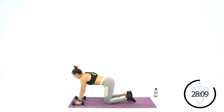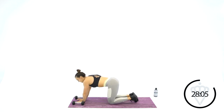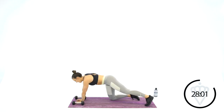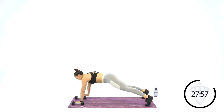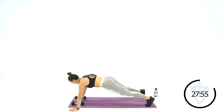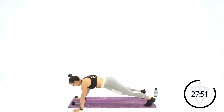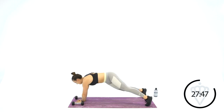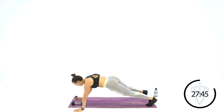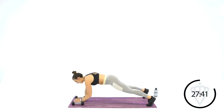Last round of plank walkovers. If you need to, just stay up in this high plank. If you can, walk it out with me. Over and back. Pay attention to your hips — if they're opening and closing with every step, you're not doing it right. Slow it down and keep your hips facing the floor.